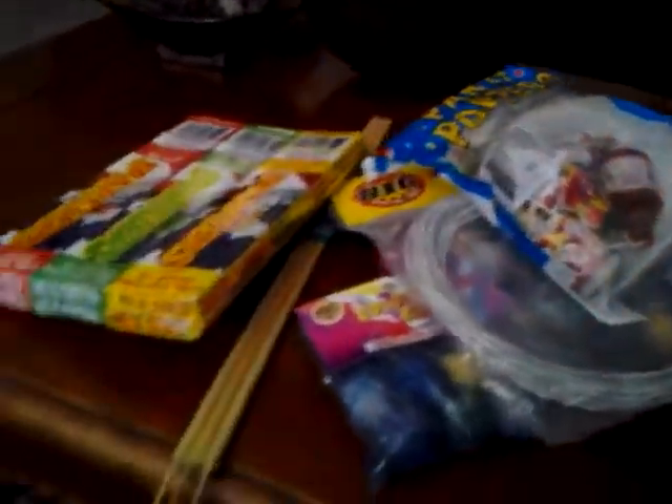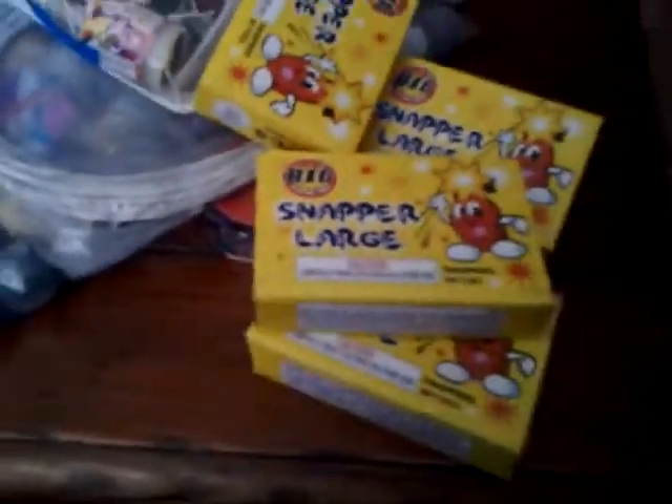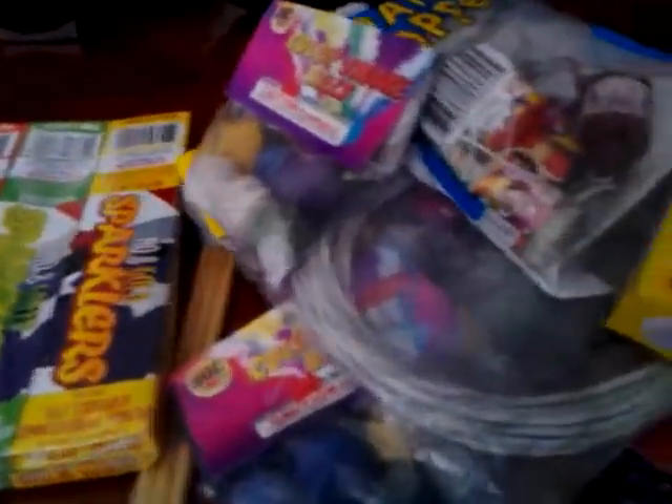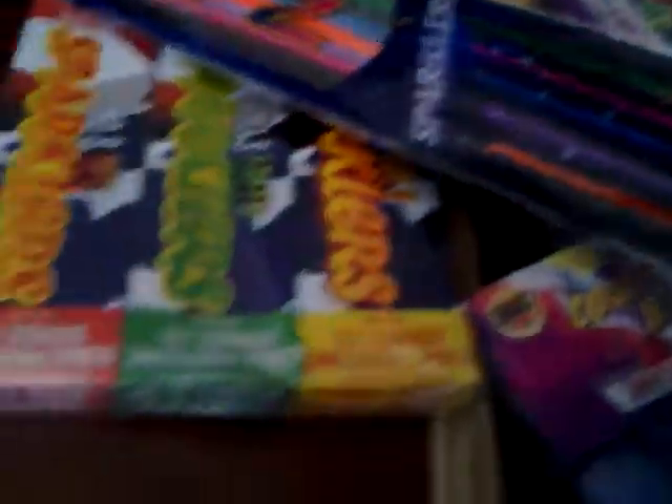Everybody knows how to make food. The people who want to make food are pretty good. I'm going to try here this time. Let's add the milk. Let's cook it for a minute.